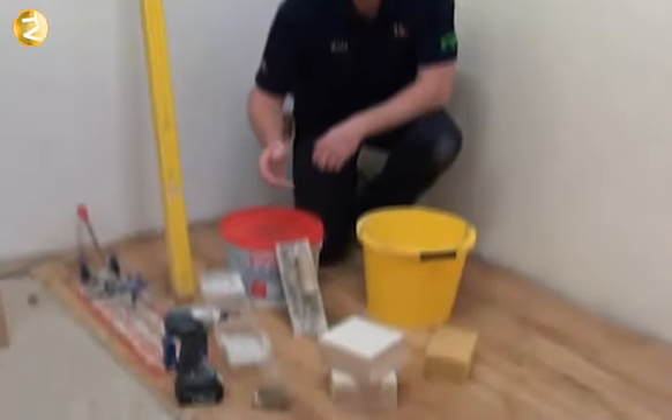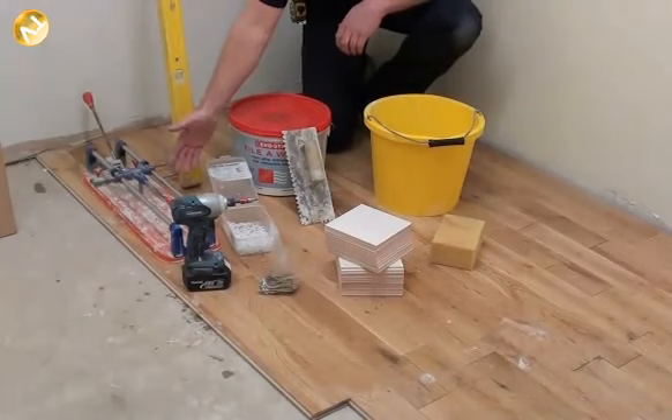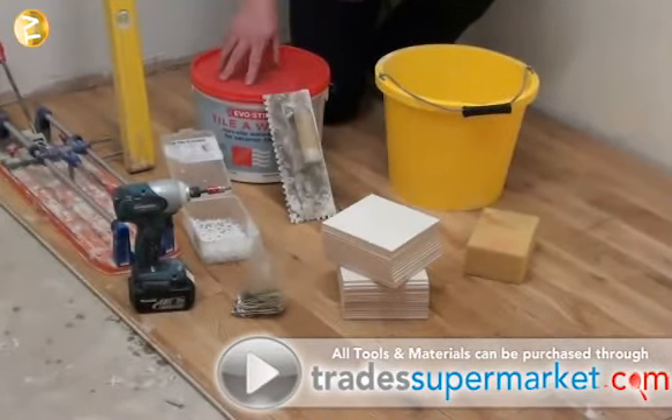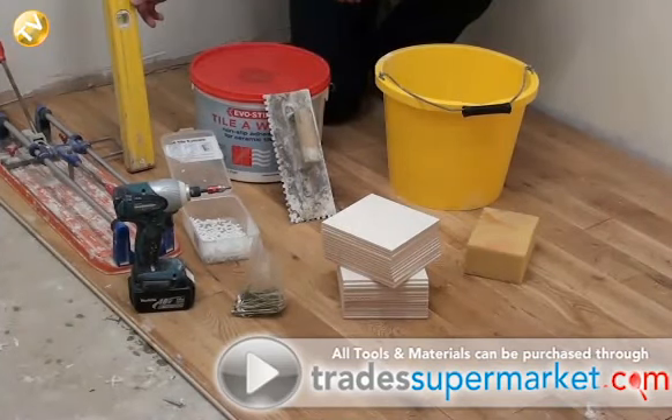Right, the tools and materials we're going to need for this job today are: a tile cutter, spacers, a notch trowel, tile adhesive, and a spirit level.